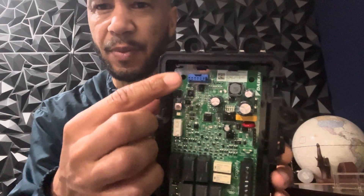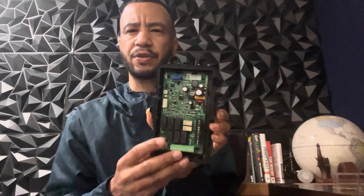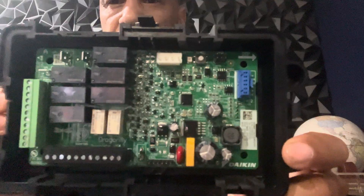That is the Dragonfly mitigation board. There are some other terminals on here in case you're using a communicating system. If you're using a communicating system, your instructions are in the box. Whenever you buy something like this, read the instructions completely through. That is your Dragonfly mitigation board.